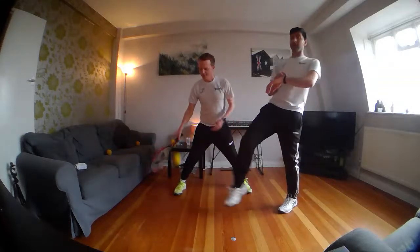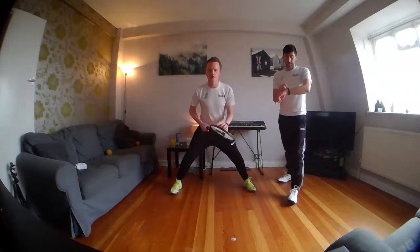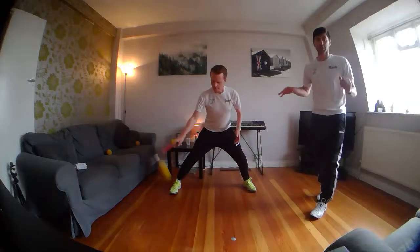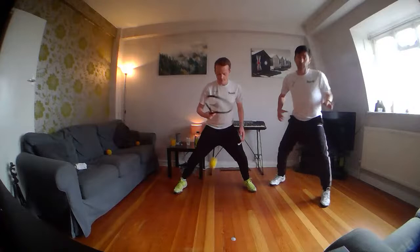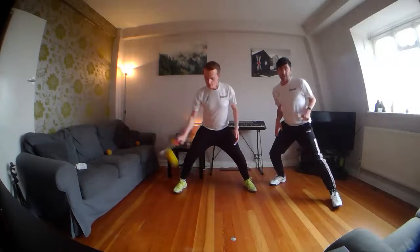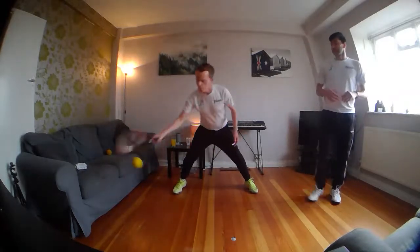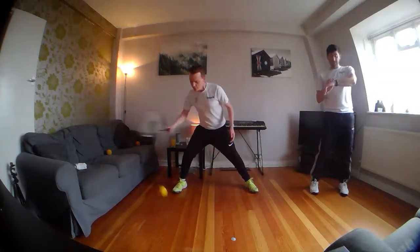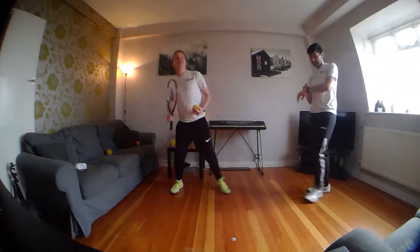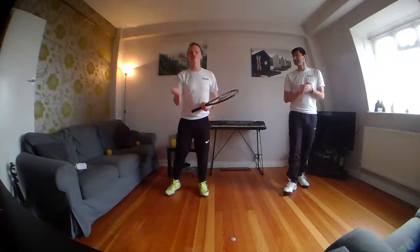And stop there — Joe got 46! Let's see if Scott can beat it. Round two: Scott's in a good low ready position. Legs slightly wider than your shoulders, weight over the middle of your body, soft knees — that's a good ready position. And stop there! 58 from Scott. I got into a good rhythm going side to side. You should feel that in your wrists as well.